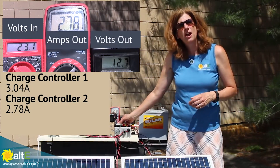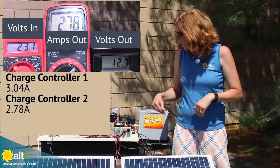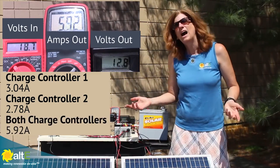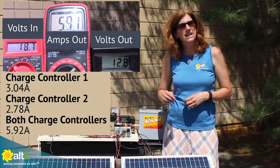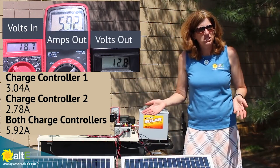So if I turn both of them on, what's happening is each charge controller is managing independently, and it's going to be sending its own current into the battery. When I turn them both on, I'm getting the sum of the two — I'm getting 5.92 amps — because when you wire in parallel, amps increase and the volts stay the same.